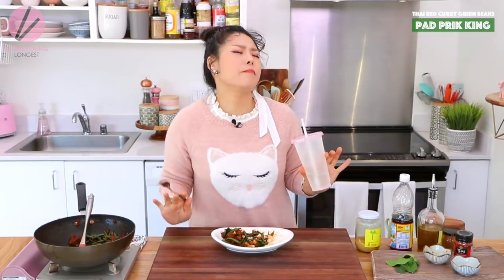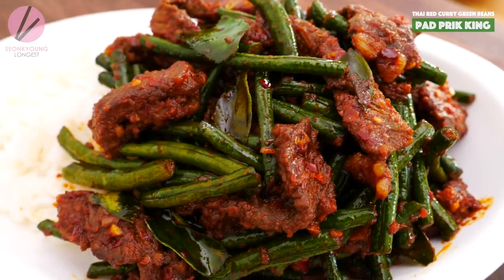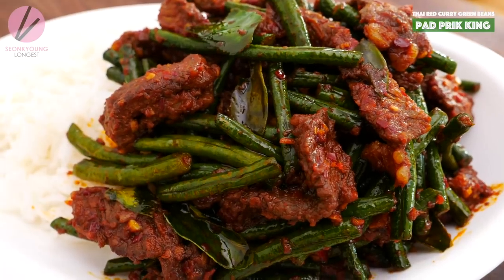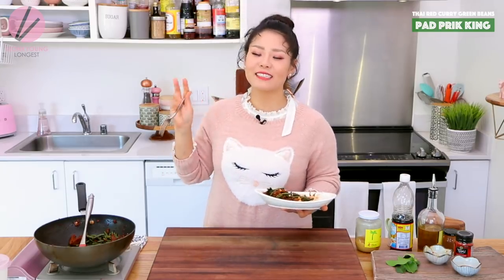Mmm! If you liked my Phat Prik King Thai stir-fried green beans in spicy curry paste, please give me a thumbs up and subscribe to my channel for more inspirations and ideas for Asian home cooking. Thank you so much for watching. And remember, you can always cook Asian food at your house, making it easy and fun. I'm Sungkyoung Longest and this is Asian at Home — I will see you next time. Bye!